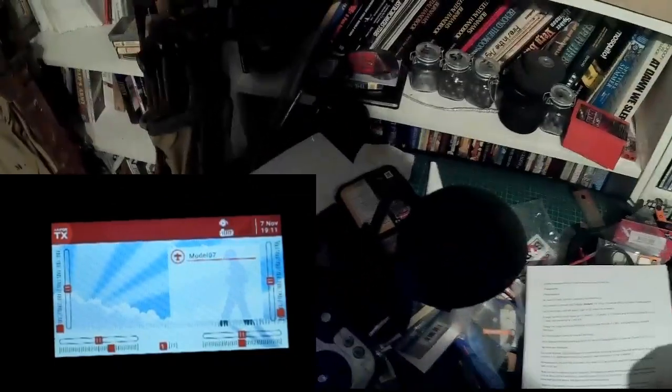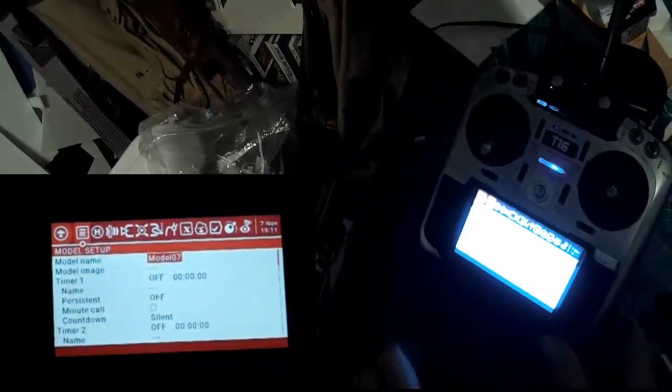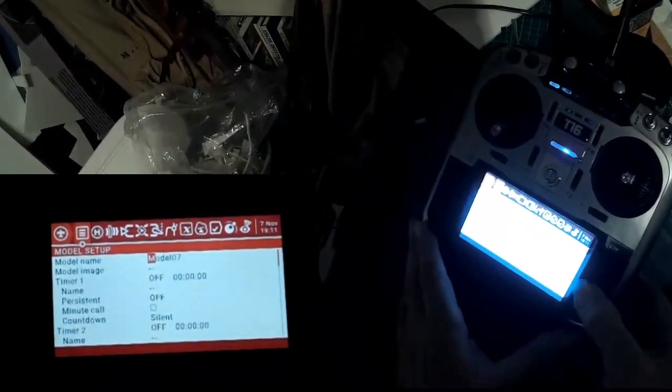So we've just created a blank new model. Having created the model, we hold down the model screen to go in and we'll set up a name for it. It doesn't really matter, but we should give it one.